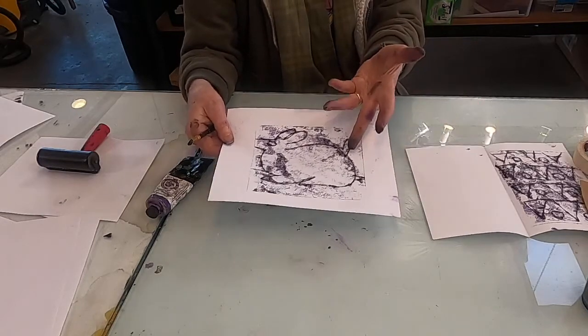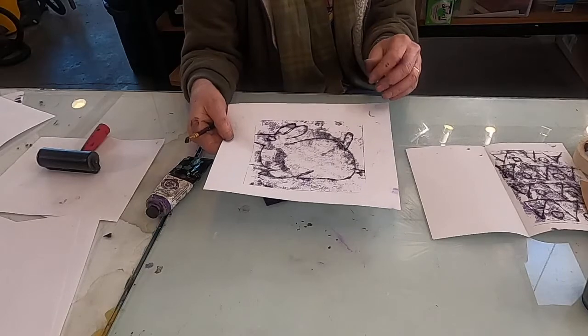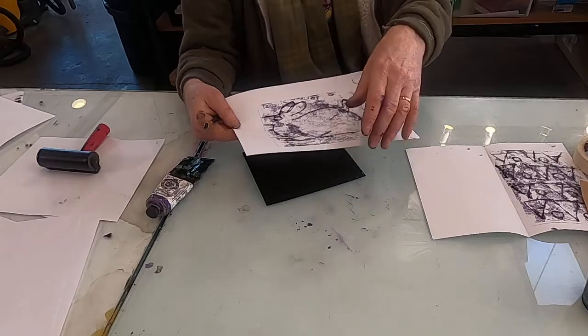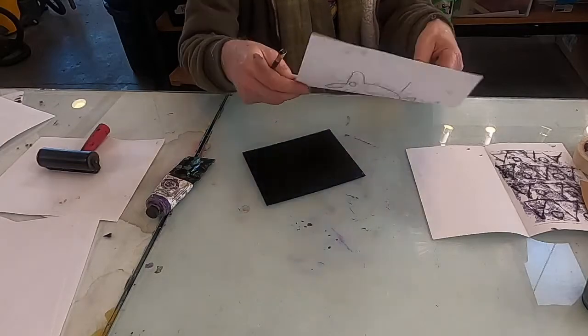You can do this on cloth, paper, tissue paper — different surfaces as well that you could combine into your patterns or your collages, if you're doing collages.